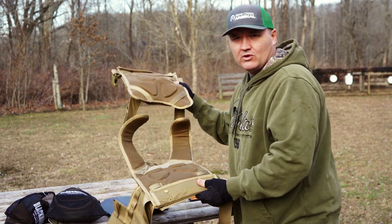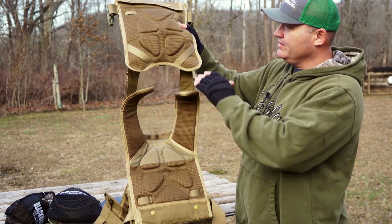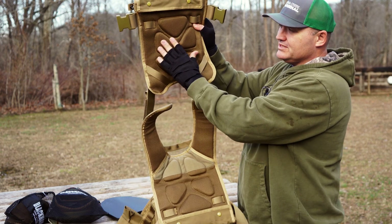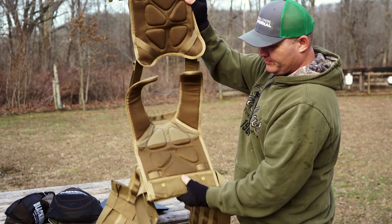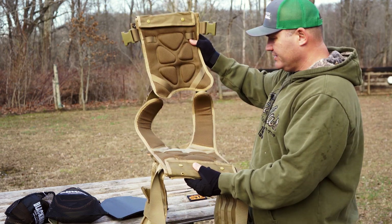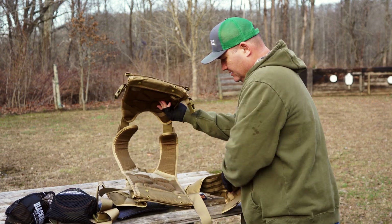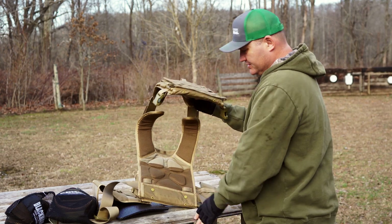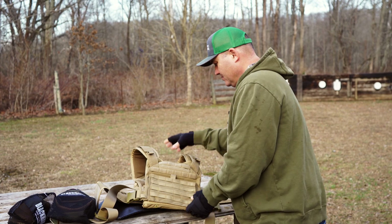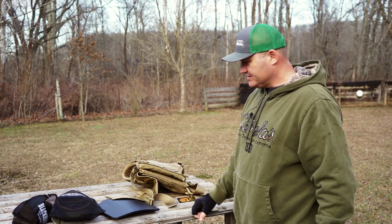When I was wearing it — this is January in Kentucky — it wasn't hot out or anything, but I could feel the air flow. The way this is molded on the inside with this mesh and foam molding, it does let air move. I'm sure on a hot day that would be well appreciated. It's a nice vest — fully adjustable every which way. Pretty nice vest in my opinion, especially when you consider the price point of this entire package.